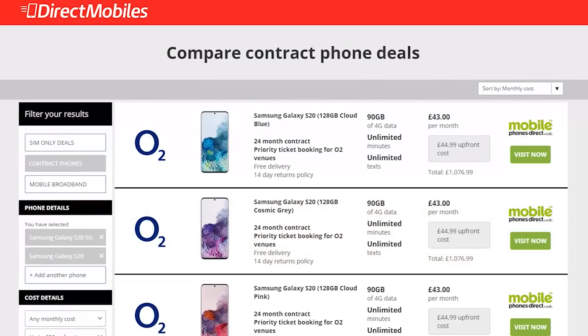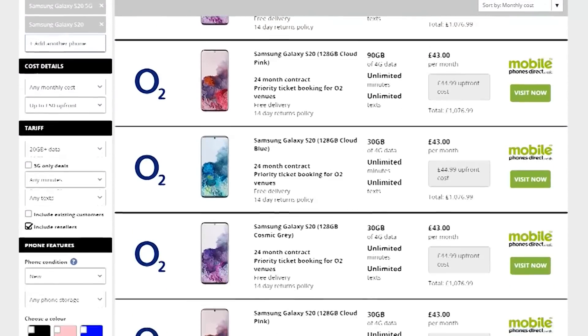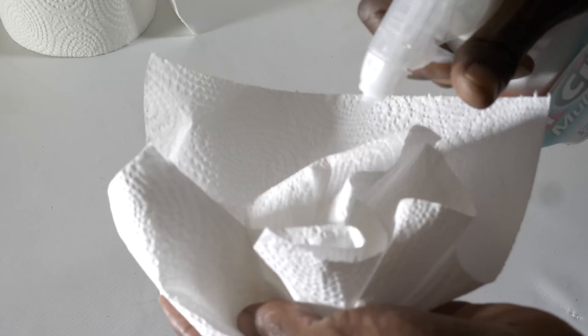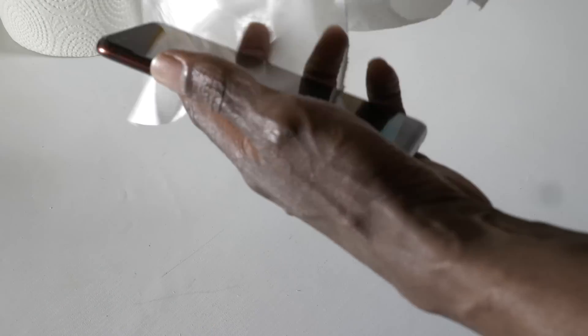Their job is to find you the best possible price and with over 24 years of award-winning customer service you're in great hands. Check the video description below for their link or search directmobiles.co.uk. And that's it for me, thanks for watching. Make sure you stay safe, make sure you wash your hands, make sure you keep your phone clean.